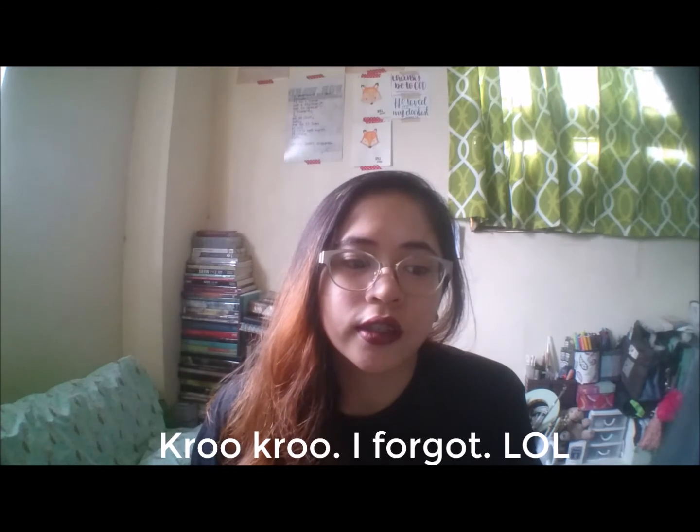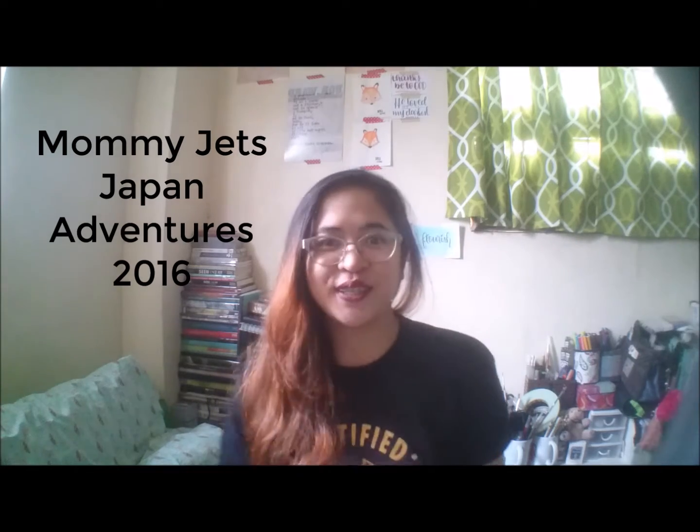First off, I just want to make a really short introduction on how I got into this whole Hobonichi craze. It started a few months ago, in September, when somebody from the Journal and Planners Enthusiast Philippines — the JPPH Planner community here in the Philippines — posted about a certain group called Mommy Jet's Japan Adventures 2016.